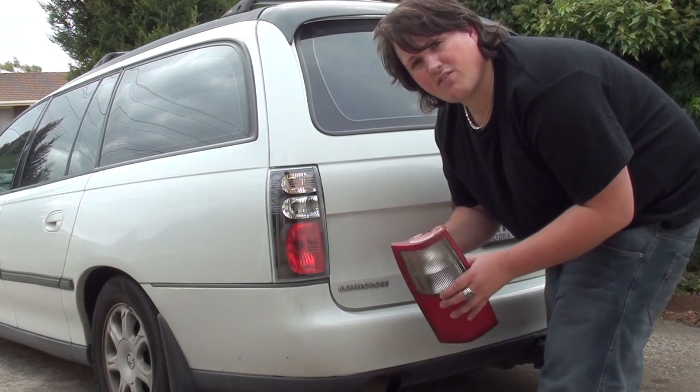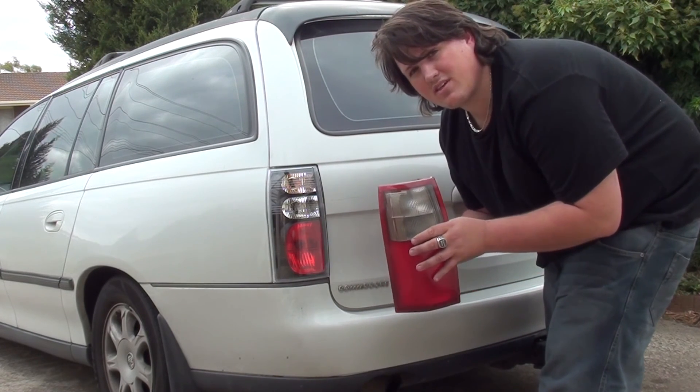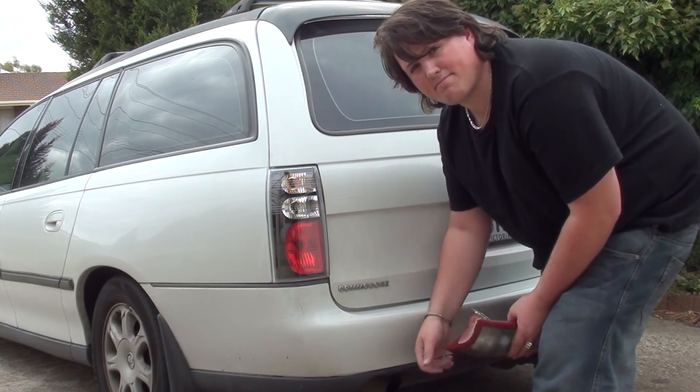Four, get the new light. Five, plug in the new light globes. Six, gently place it back in. Seven, do the nuts back up. Then eight, put the grill back in and you're all done. Cheers.